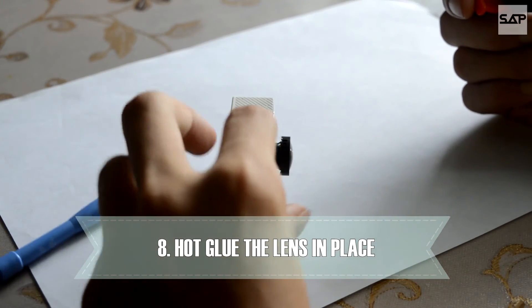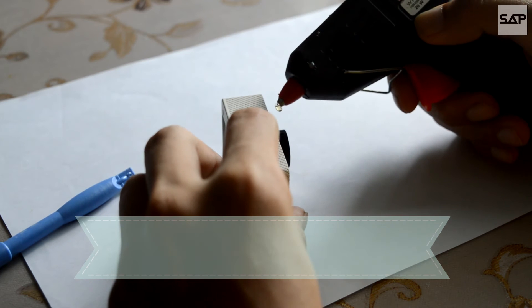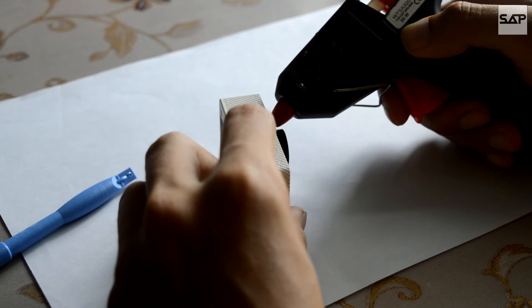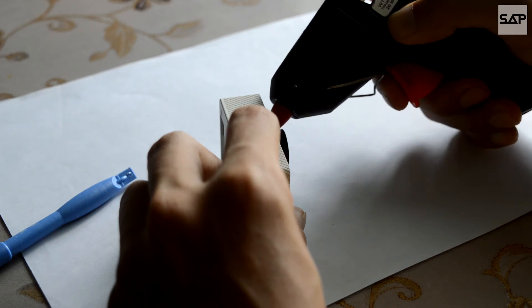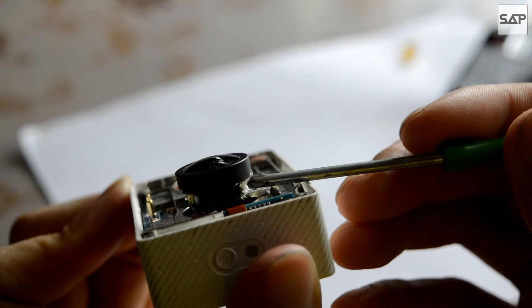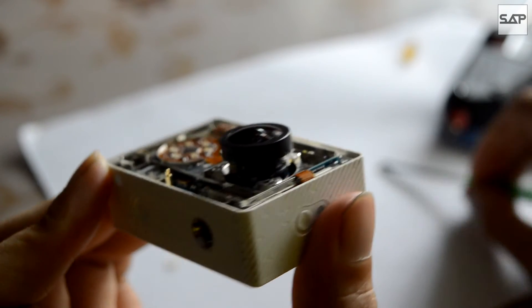Now prepare a hot glue gun so that we can hold the refocused lens in place. Carefully glue the lens in the same area as where you had the glue removed. As you can see, I'm no hot glue gun professional, but this should do the work.